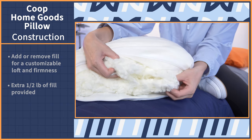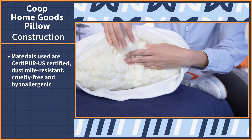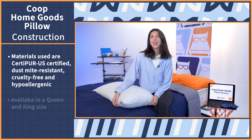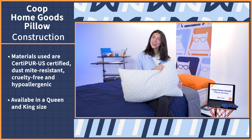The materials used in the Coop Original Pillow are CertiPur-US certified, dust mite resistant, cruelty free, and hypoallergenic. And it's available in two sizes: Queen, which I have here, and King.